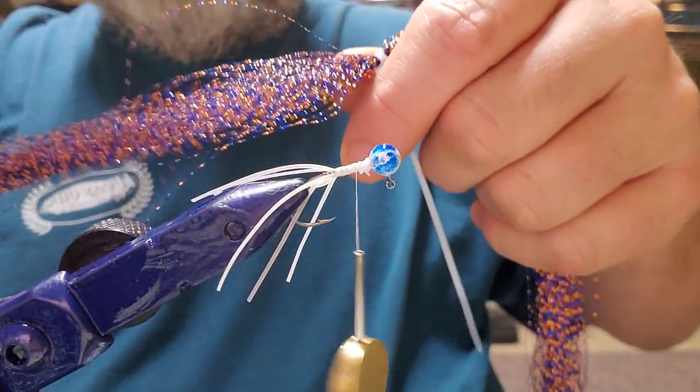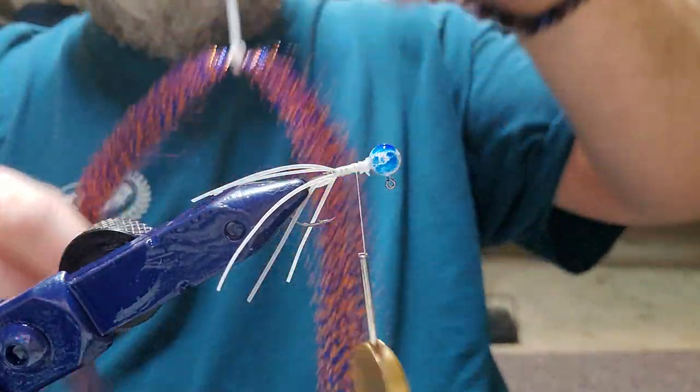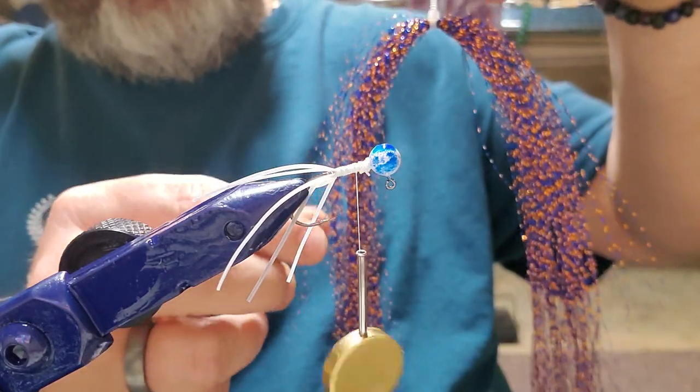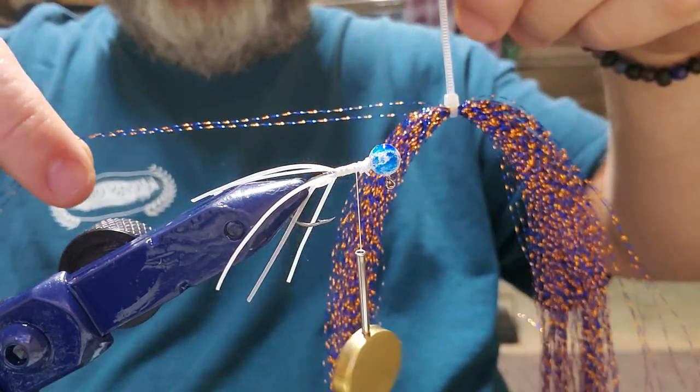Let's do some flash. This is the way this material comes — it comes with a zip tie. What I do is reach down and try to find a strand that's loose and easy to get to. We're going to do two of these jigs, so I'm going to pull out two strands like that.